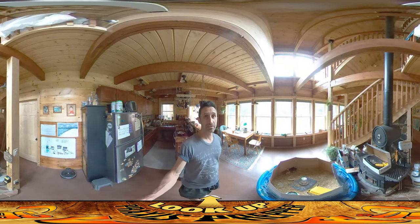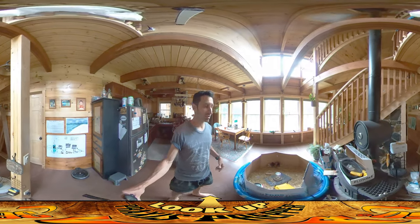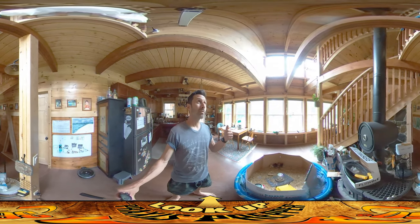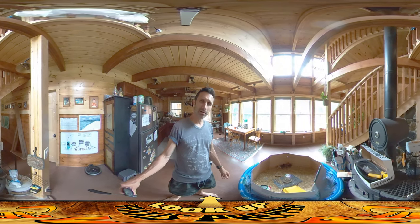Hey everybody, this is Praxis. I've had to move the chicks into a new enclosure. One of the things that surprised me about having these chicks is how quickly they grow, and also how territorial they are.